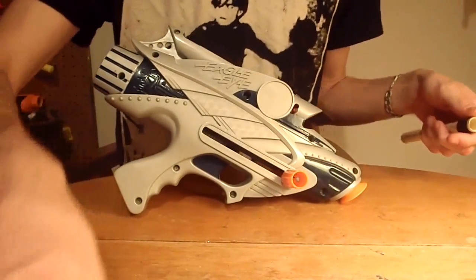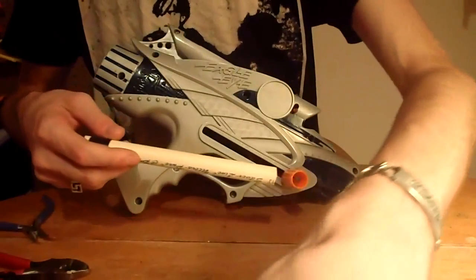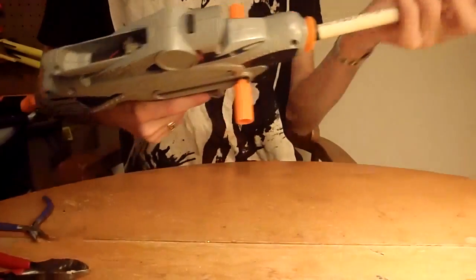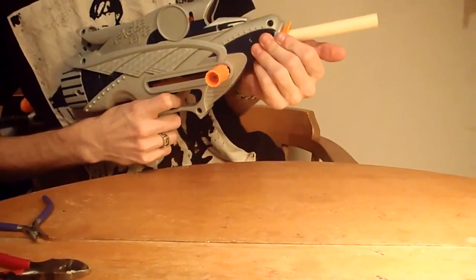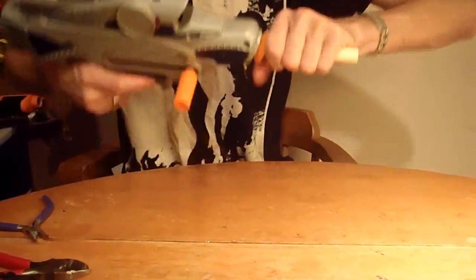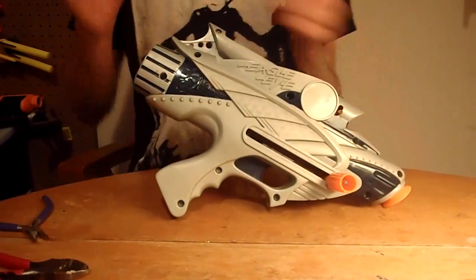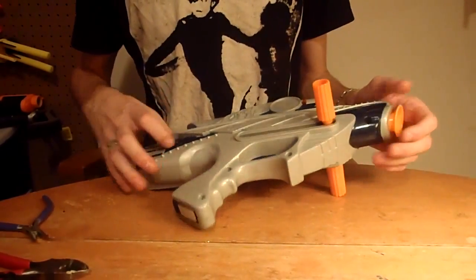If I can find one of my slugs I will attempt to use this barrel to re-barrel it quickly and show you how it performs with that. Those were not very good ranges at all. I think the barrel is much too long, although the seal was pretty good.